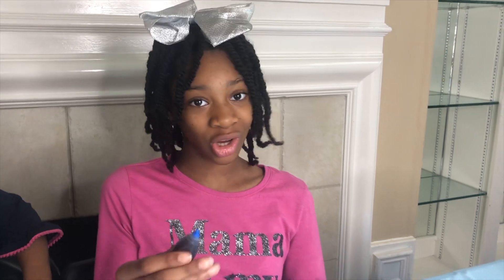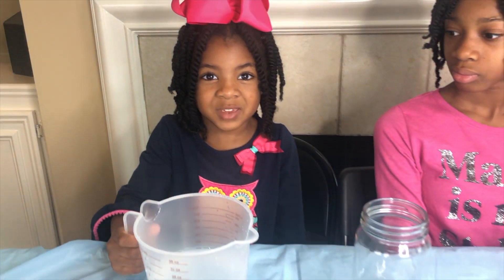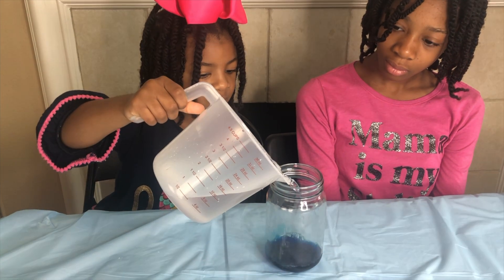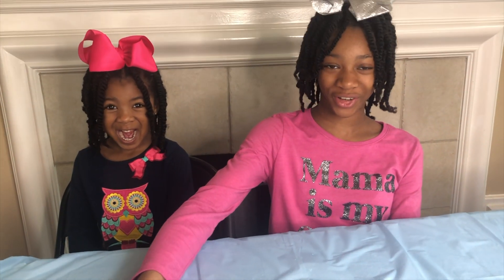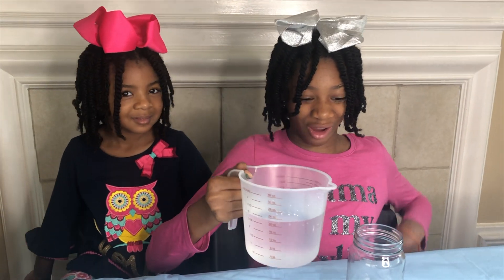First, we're putting food coloring in jars. So let's pour in some vinegar. Let's set this blue jar aside and choose another color — now pour some yellow! I'm going to pour some vinegar into the yellow jar.